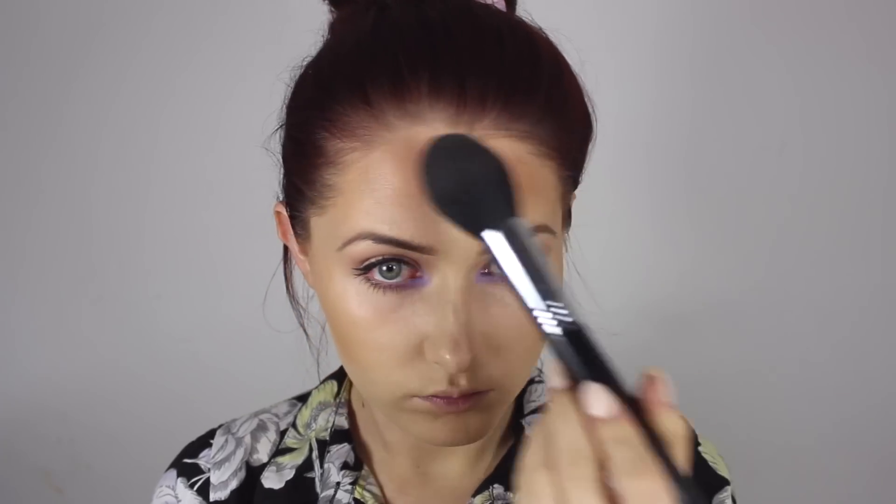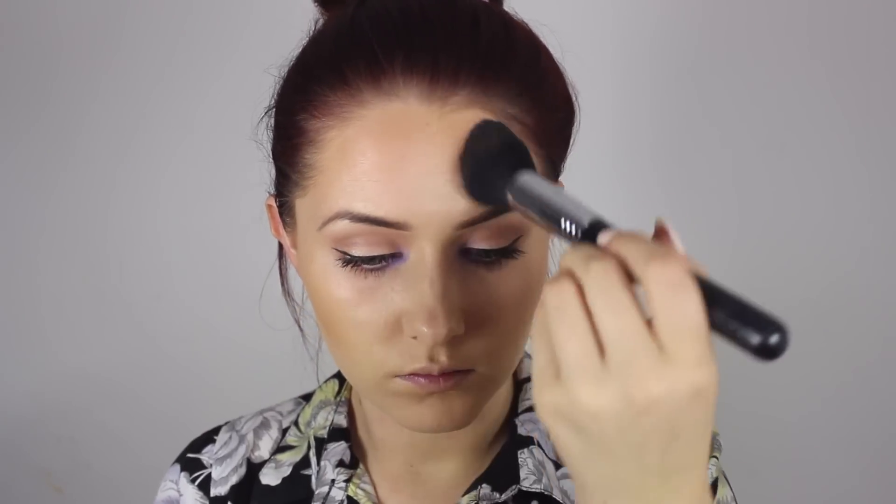For some reason in this video I seem to do everything in a very strange order — usually I would go straight on to falsies, but it doesn't really matter what order you get it done, as long as you get it done. So I'm just bronzing up my face using the NYX Matte Bronzer in the shade Medium, using the Sigma Tapered Face Brush F25 — it's my favourite brush of all time.